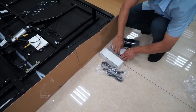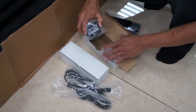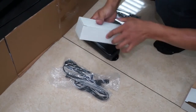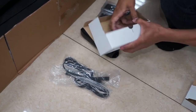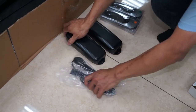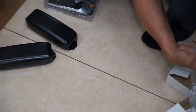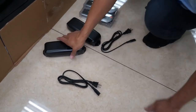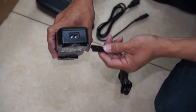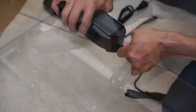Remove the SMPS power supply and power cords from their packaging. Install the two-prong plug into one end of the power supply and ensure that the cord is fully inserted. Connect the second plug to the second power supply.